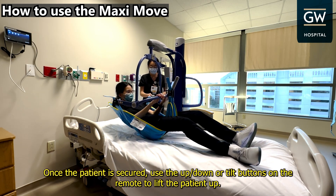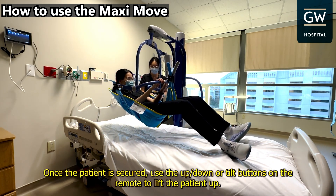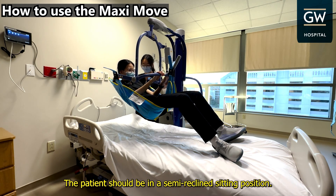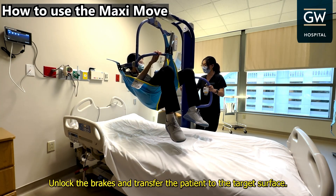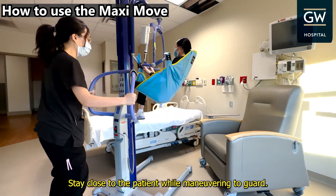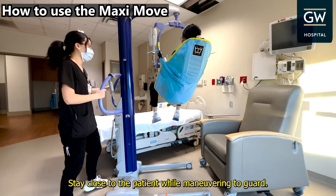Once the patient is secured, use the up, down, or tilt buttons on the remote to lift the patient up. The patient should be in a semi-reclined sitting position. Unlock the brakes and transfer the patient to the target surface. Stay close to the patient while maneuvering to guard.